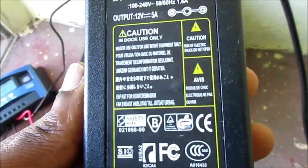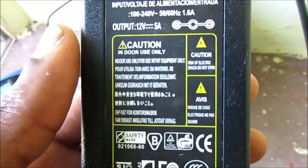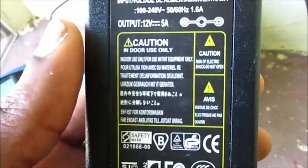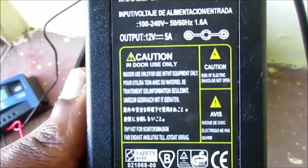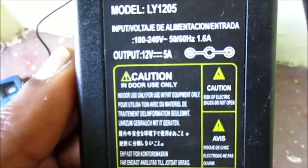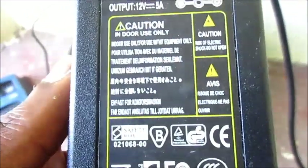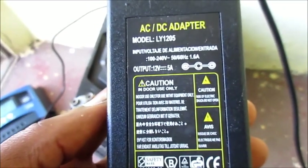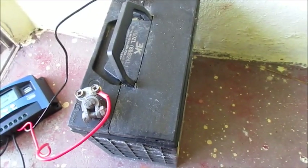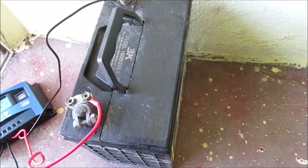This will convert your 110 or 120 to 240 volt electricity into 12 volts. This one is 12 volts, 5 amps, and you can actually use this to charge up your 12 volt batteries.